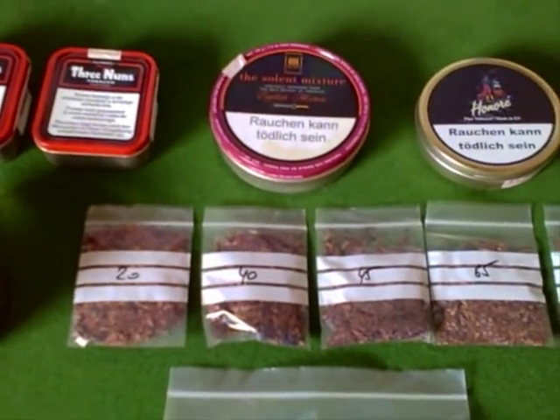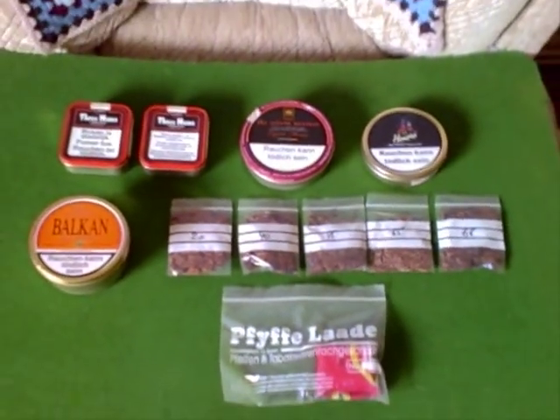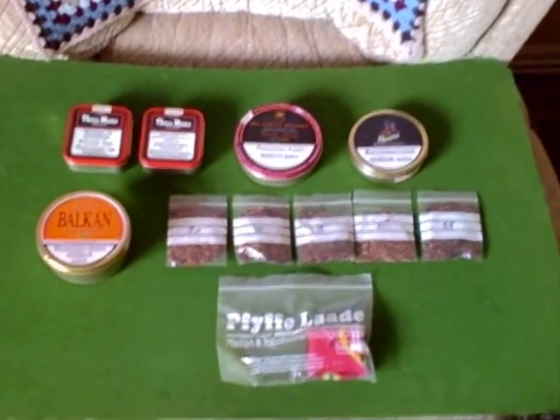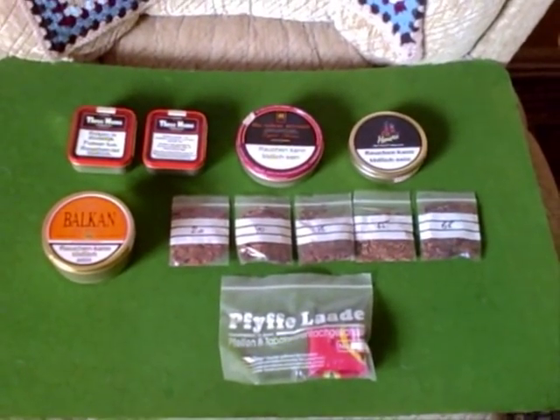What a lovely haul. I'll shortly smoke one of them and give a little review. There we go — what a haul. Thank you ever so much.